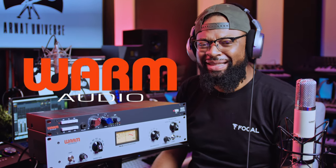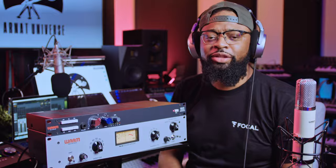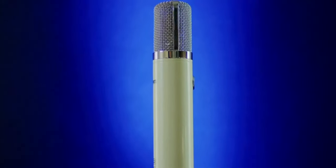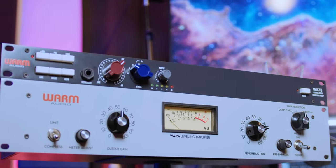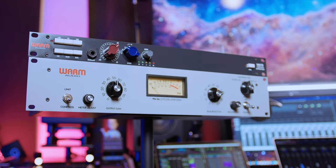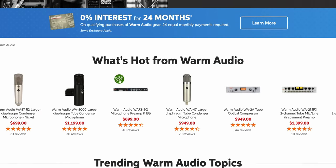This sounds crazy good, let's talk about it. What's up, Archie Beats here, welcome back to my channel and welcome back to my home studio. We have a trio of guests here today: the WA-251, the WA-73, and the WA-2A. I have done a video on each piece of this beautiful ensemble, so check those out after this. Today I'm going to walk you through how to set this up. I have all of the gear linked in the description below — if you purchase anything through those links, you'll help the channel out.